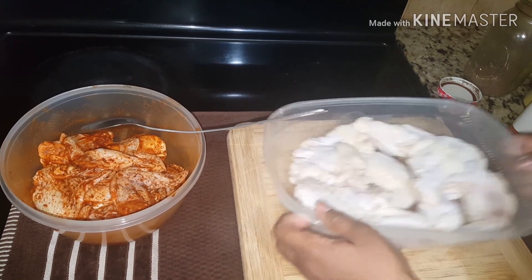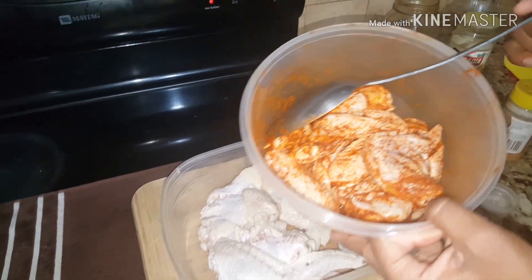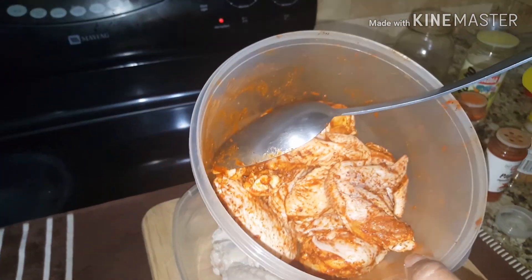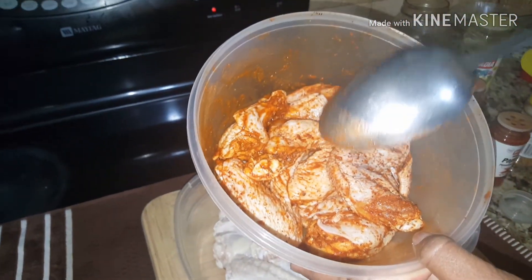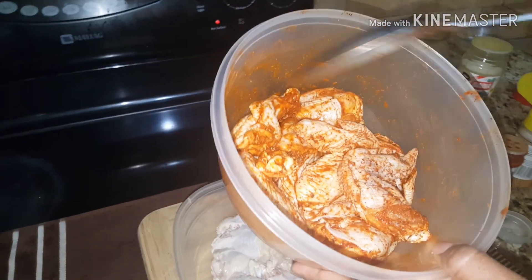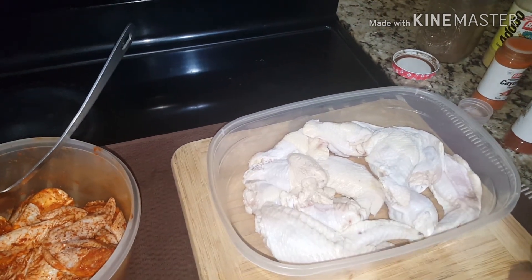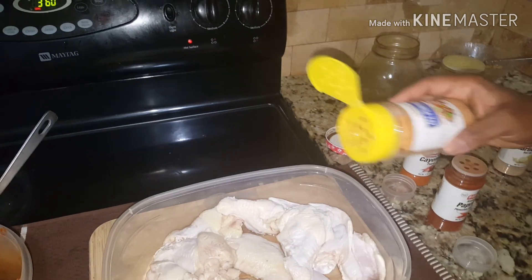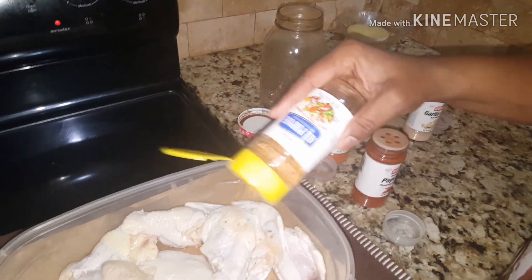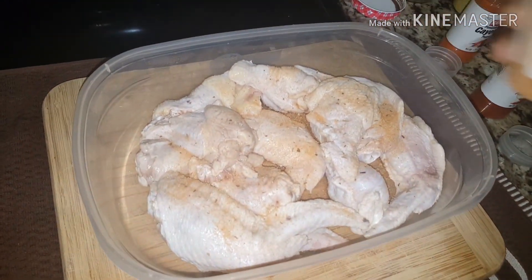What I'm going to season for you just now is not the chicken I'm going to be using. I have these few chicken wings that have been seasoning since yesterday, so I am going to use the same ingredients I used to season that chicken. I'm going in with half a teaspoon of all-purpose seasoning.